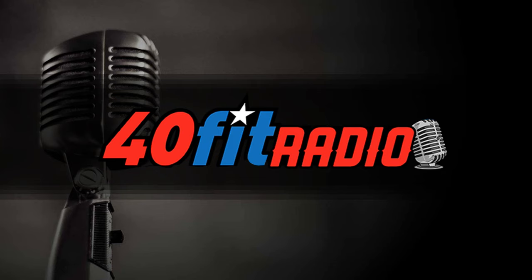Welcome back to the 40 Fit Radio and the 40 Fit Nation. I'm your host Coach D, and I'm here with Coach Trent. It's a beautiful sunny Tuesday morning in Texas around 8:30 AM. Today we're going to talk about strong shoulders — this is the second episode in a series on shoulder injuries.